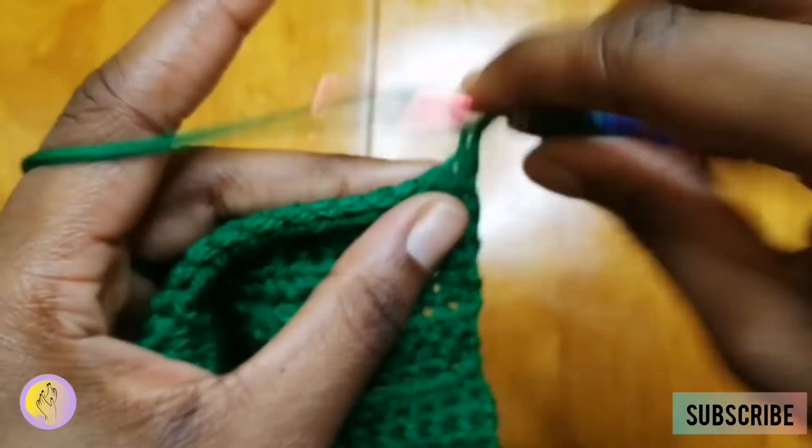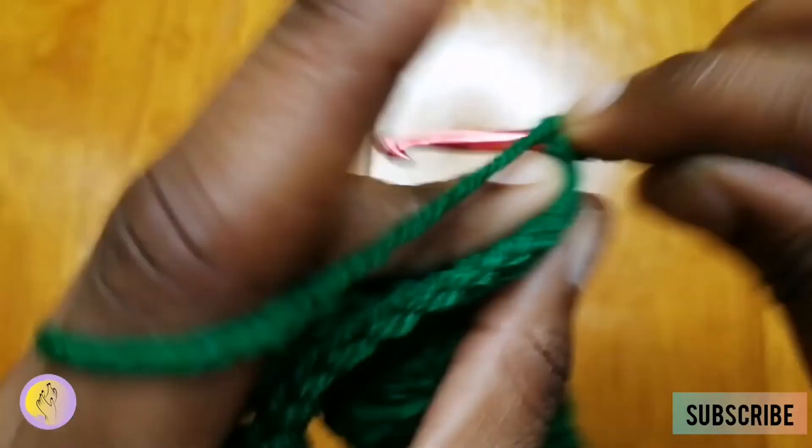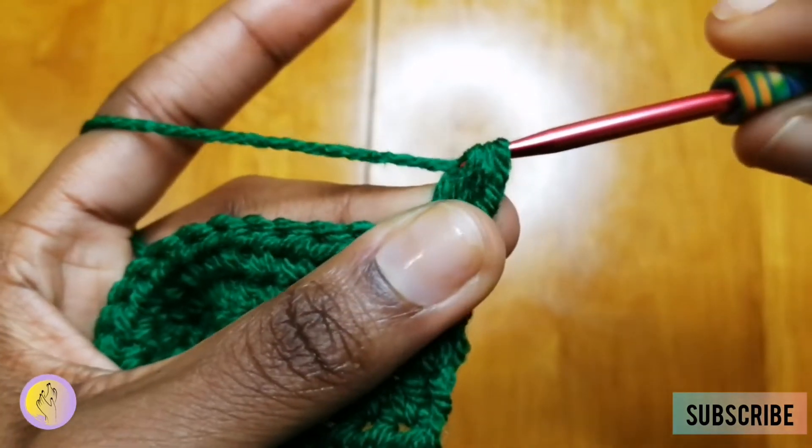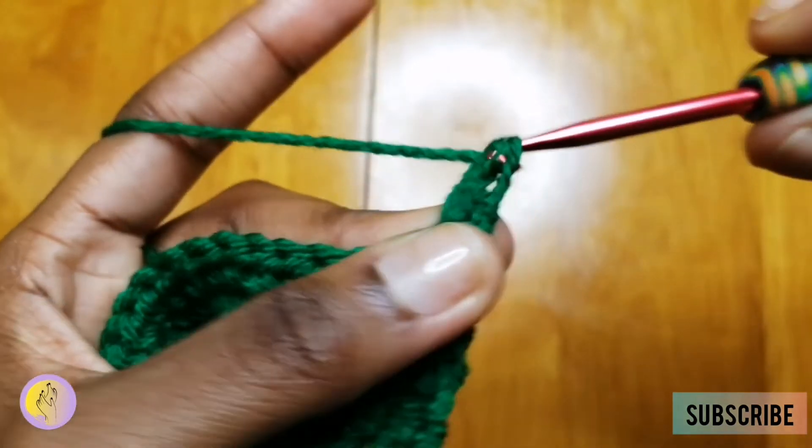Double crochet: chain one, yarn over, insert, yarn over, pull through, yarn over, pull through two, yarn over, pull through two. Yarn over, insert, yarn over, pull through, yarn over, pull through two, and yarn over, pull through two.